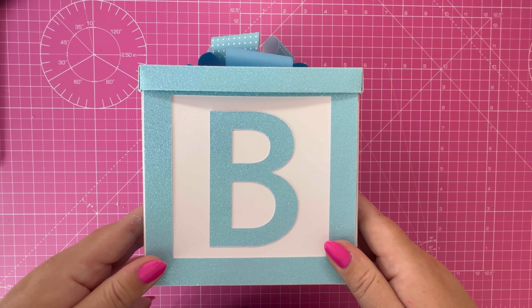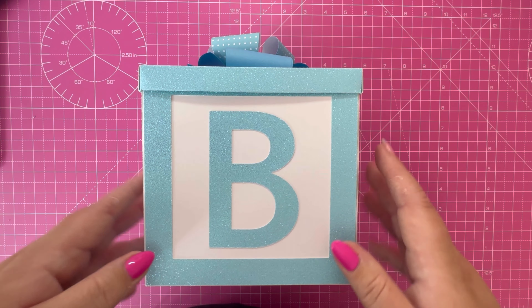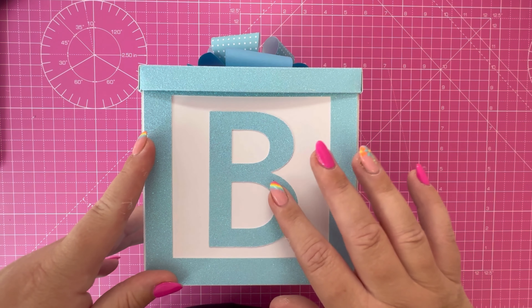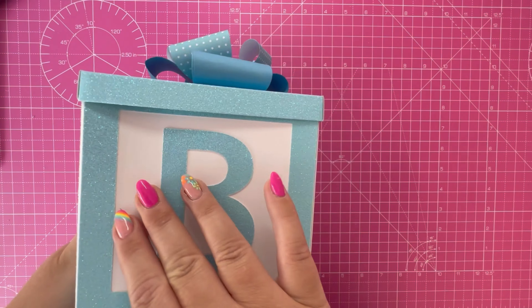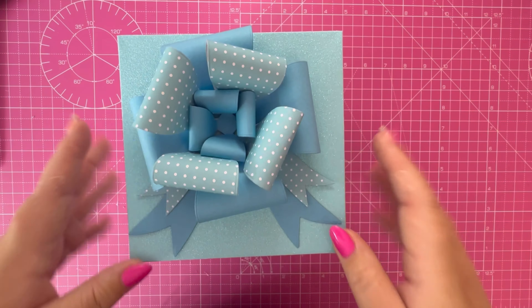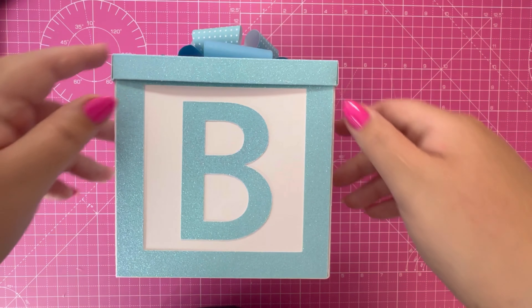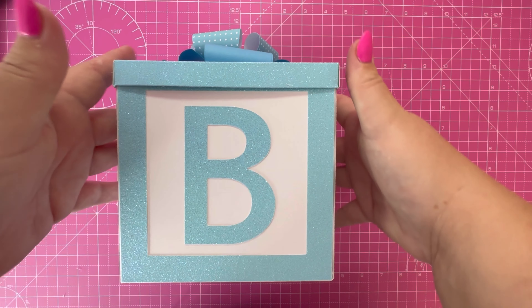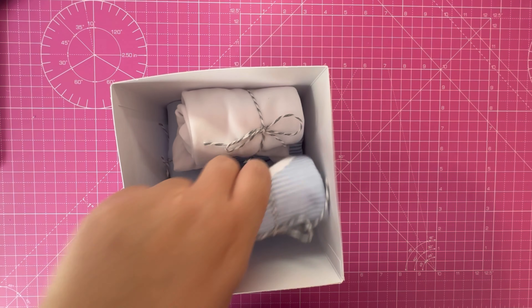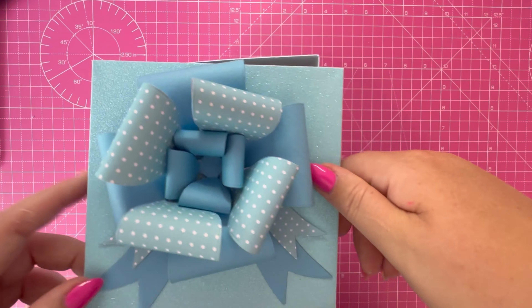Hi everyone, Jeremy here, thank you for watching today. In this video we're going to be making a gift box - it's a 3D building block box. I've used my Cricut to cut out the letters so that it spells 'baby', and I've got this big bow on the top. It's from Simply Made Crafts and it holds five baby grows in total, with still a bit of room to add an extra gift.